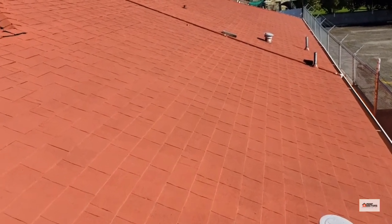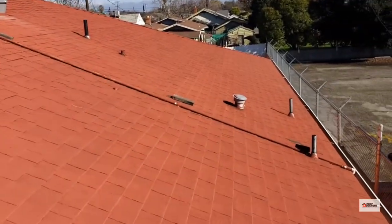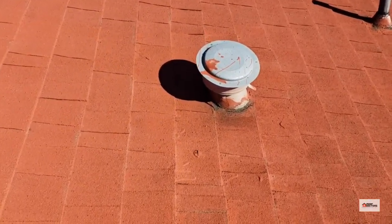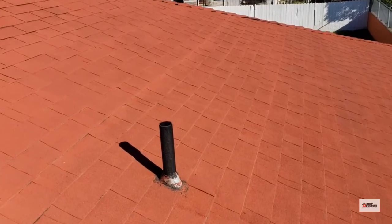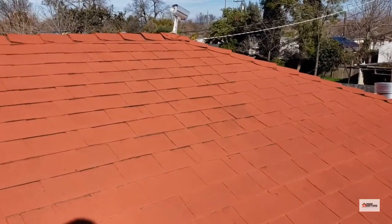This one happens to be a second layer, and we can see that all the vent flashing penetrations are buried underneath the first layer of shingles. This one is actually pretty deceiving as far as the paint job — somebody who hasn't looked at as many roofs as we do may not even catch it.